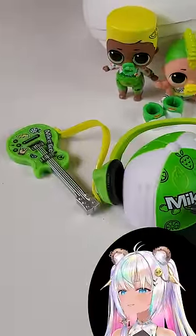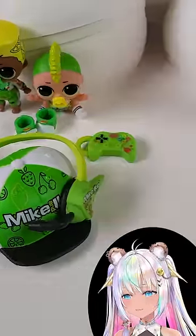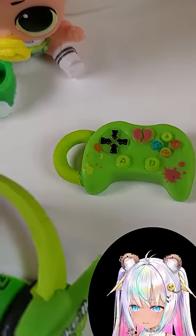The little brothers are Mike and Ike — that's a really cute idea. And I really love the little accessory; it's a game controller.